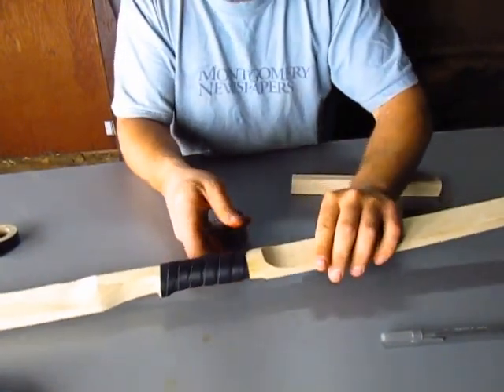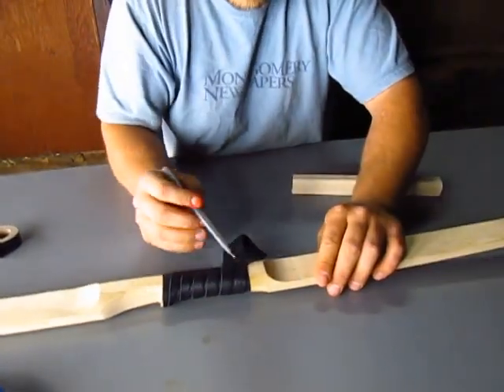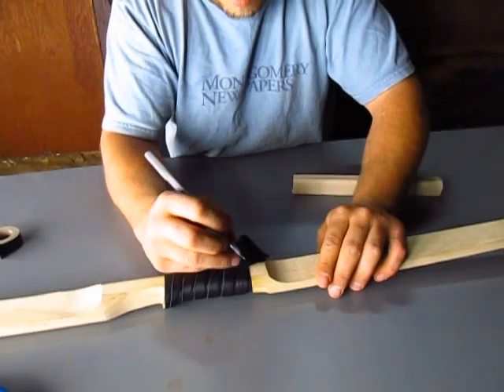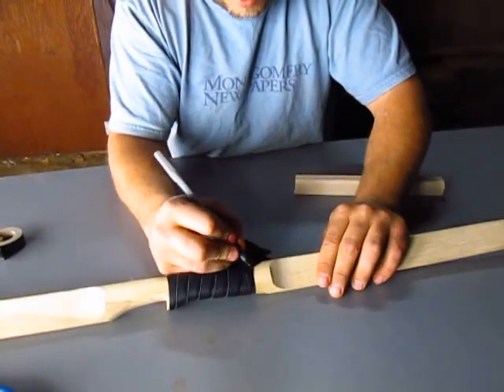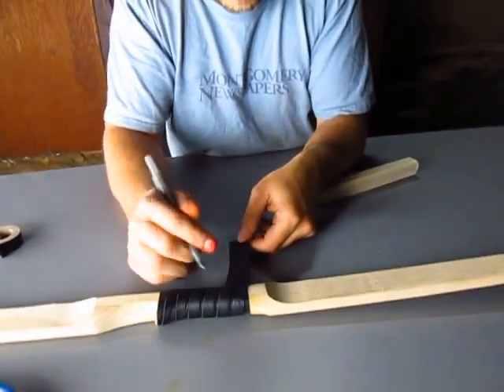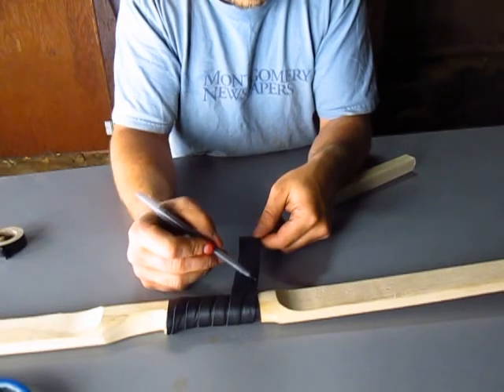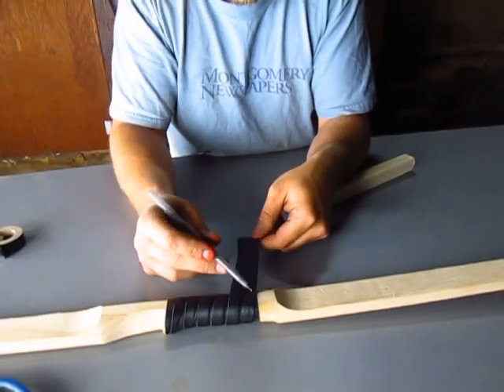Now when I get to the end, you can see it's angling right to the edge of here. What I want to do is put a mark there — you don't actually need a mark if you're pretty good — but basically what we want to do is cut this all the way across.